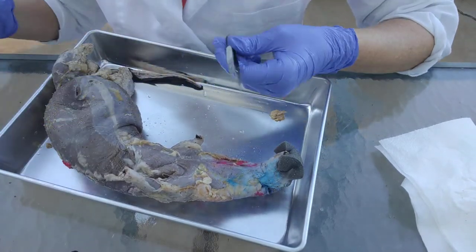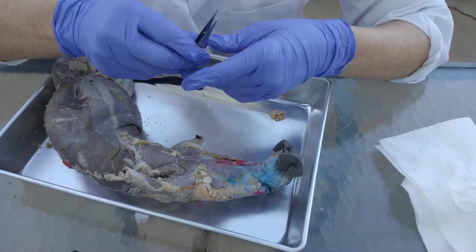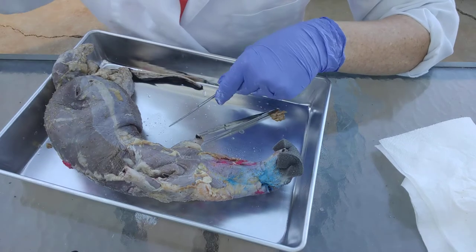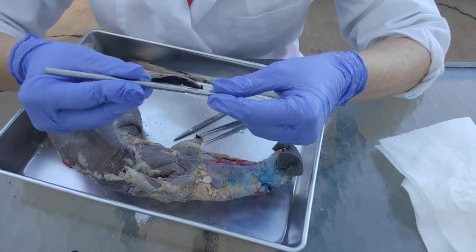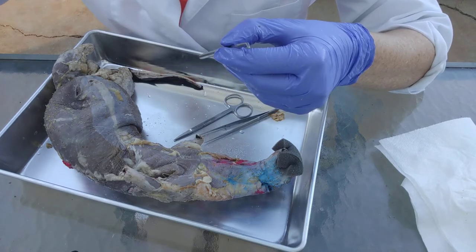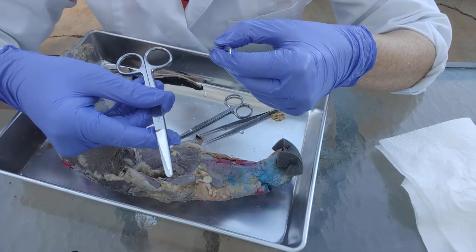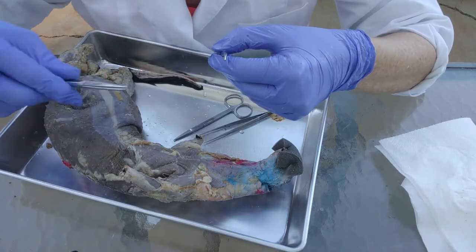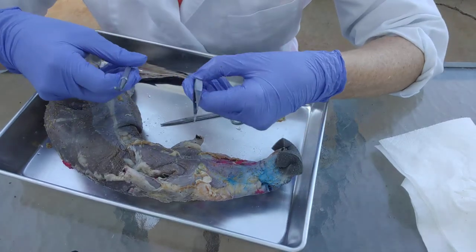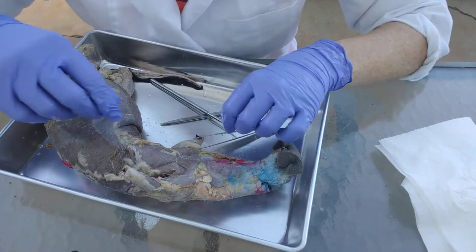The tools I like to use are the forceps — just tweezers — the fine scissors, and the blunt probe. You really shouldn't be cutting, so you probably will not be using your large scissors — the coarse scissors — until you're opening the ventral cavity. For the muscles, stick to just these tools, and don't forget your fingers are tools as well.